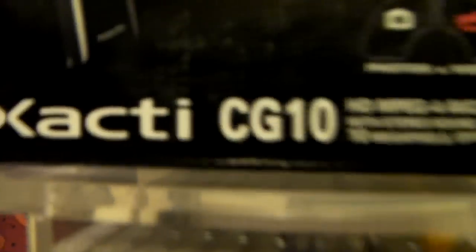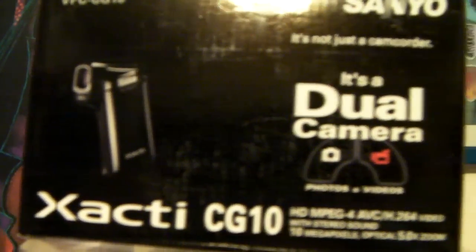Here we got my Sanyo Zaki rechargeable battery. We got this nice strap holder for my Sanyo Zaki — got it at the dollar store, surprisingly enough. And there you go, Sanyo Zaki CG10 — that's what I'm actually filming on right now.